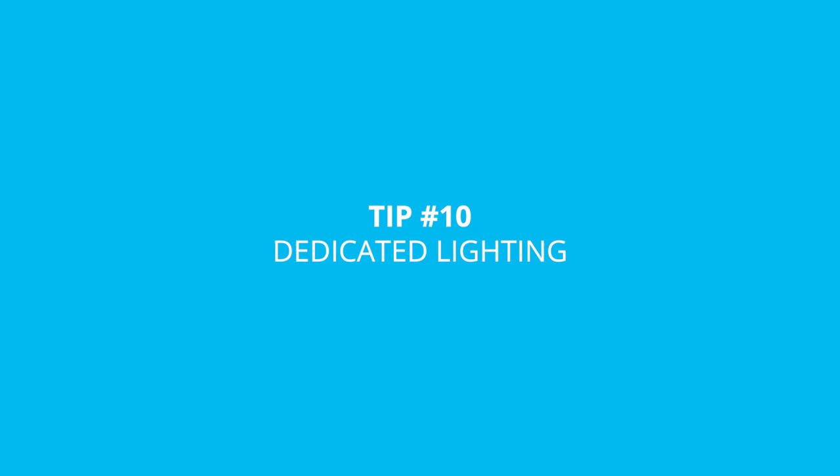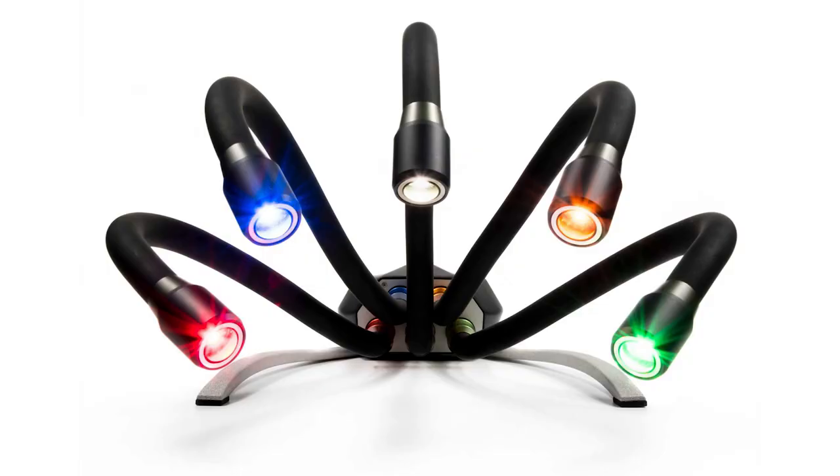Moving on to our next section, which is all about lighting — tip number ten is to get a dedicated light source. This is a little bit obvious considering we invented the Adaptalux Studio for this exact purpose, but when you're shooting macro it's often very difficult to get light to behave the way you want, even just to hit your subject when you're that close. Using small apertures also really limits your options, so having extra lighting to direct exactly where you want it is a very powerful tool for macro photographers.